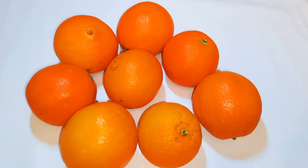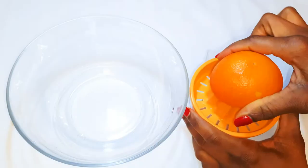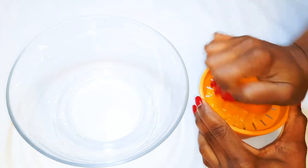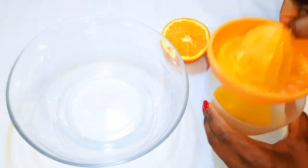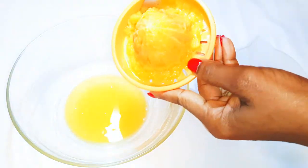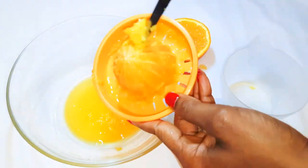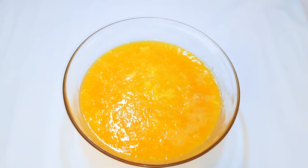Obviously you are going to need some oranges. I have here these beautiful and sweet oranges. With the help of a juicer, I'll just get the juice out. After juicing all my oranges, this is what I have here.